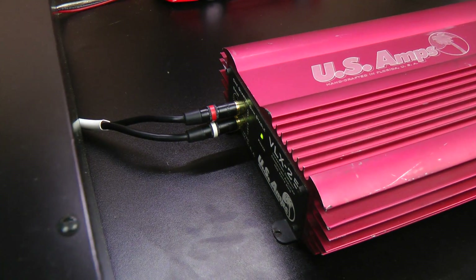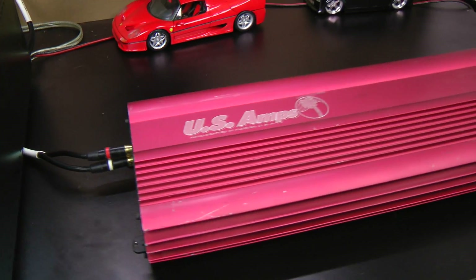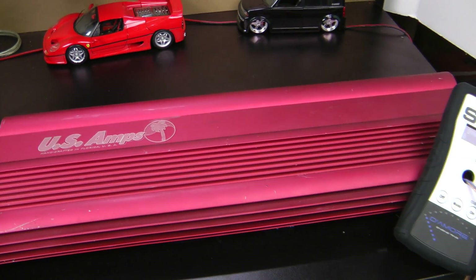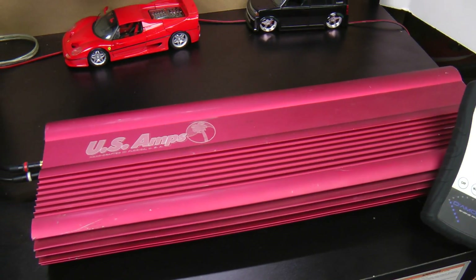We have a loud power supply for one, but for two we have the world's biggest 25 watt amplifier. Yes my friends, this joker is 24 inches long — the US Amps VLX25, rated at 12 and a half watts by two. What a joke.